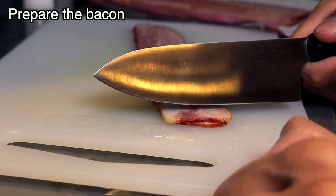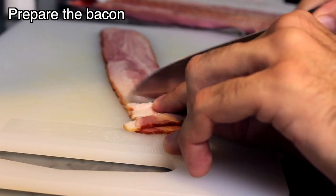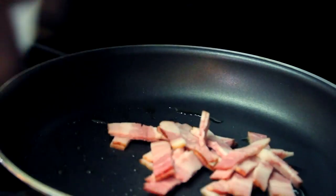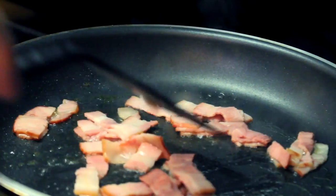Cut the bacon in small strips. Let the knife do the work. Now let's cook it. What a beautiful sound, isn't it?